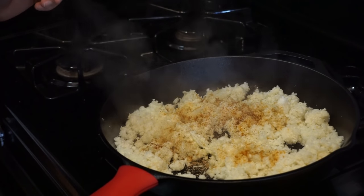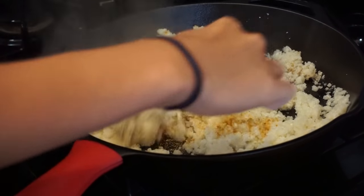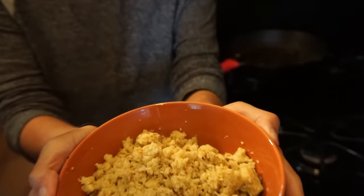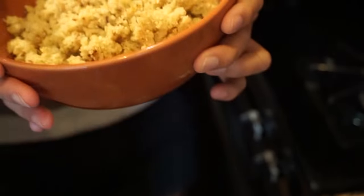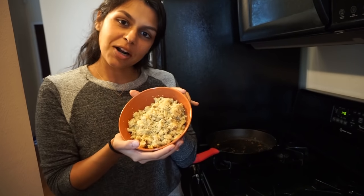So once you add whatever you want to your rice, you just mix it up and let it cook for a bit. And this is our finished product — you can see the curry colors. We cooked it on high for about 10 minutes in our cast iron skillet, and there it is.